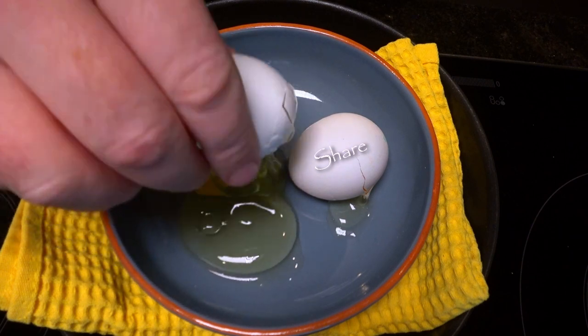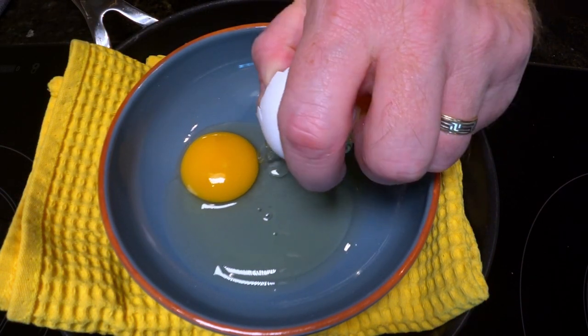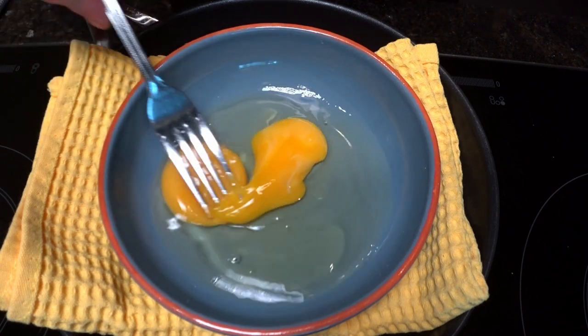Ladies, how do you like your eggs in the morning? Soft or easy or unfertilized? Time to whisk these eggs.